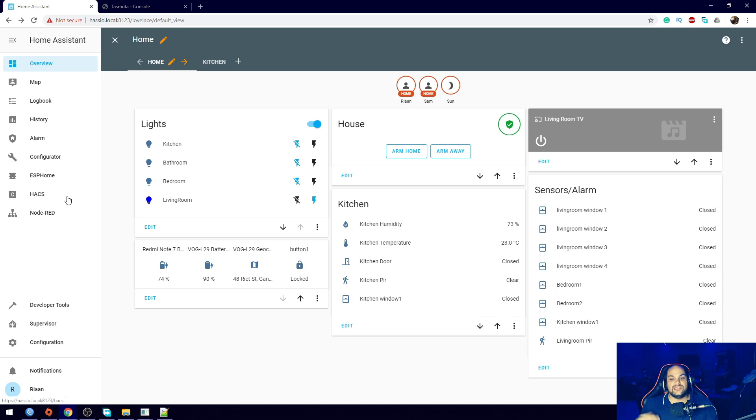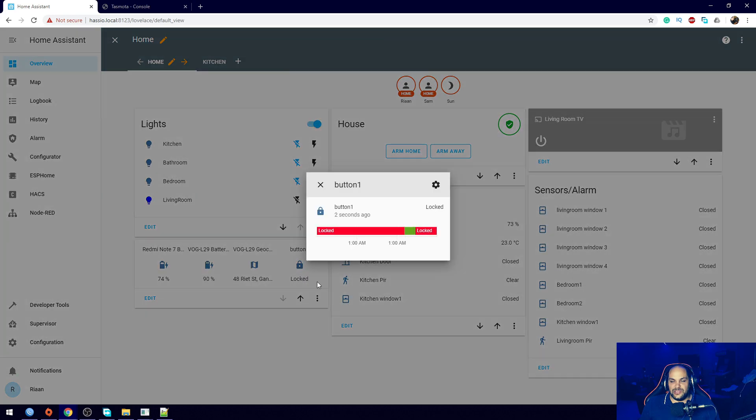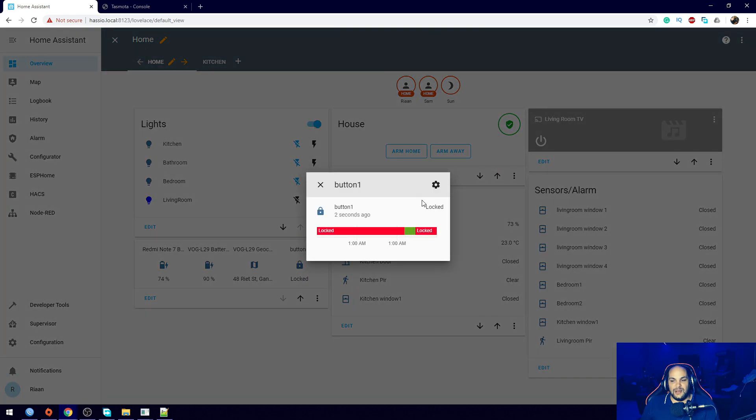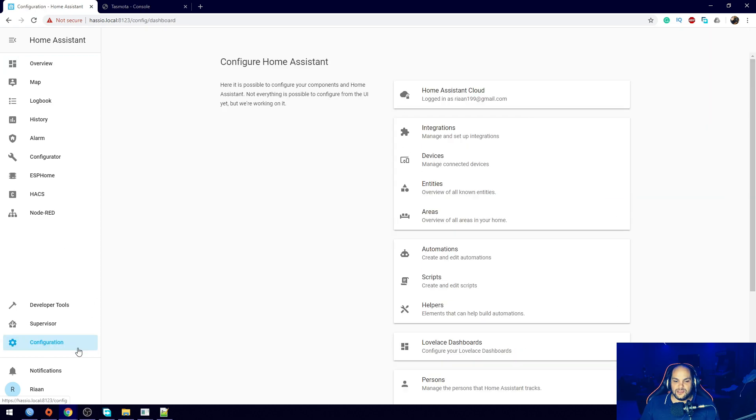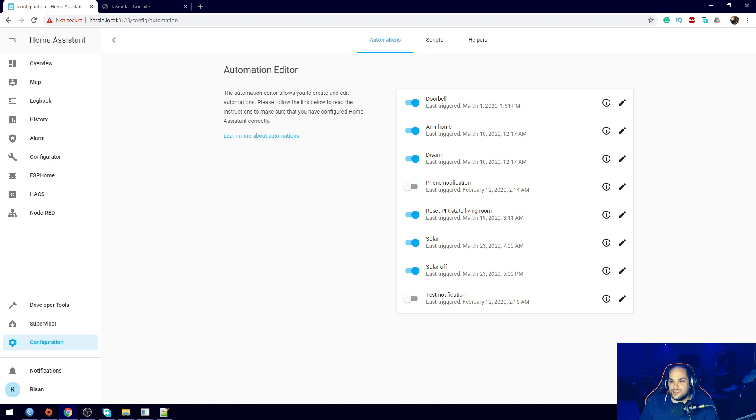That's pretty straightforward and simple. The next thing is to set up automations - we don't really need this button displayed on the dashboard because there's not much we're going to do with it directly. It's just showing state, and we already have the alarm system that will configure the automations. A is for unlocked and B is for locked - that's all we need to know. To set up automations, you can do it in Node-RED or in Home Assistant itself. For this one I'm going to use Home Assistant - click on Configuration, then Automations, then the plus sign.